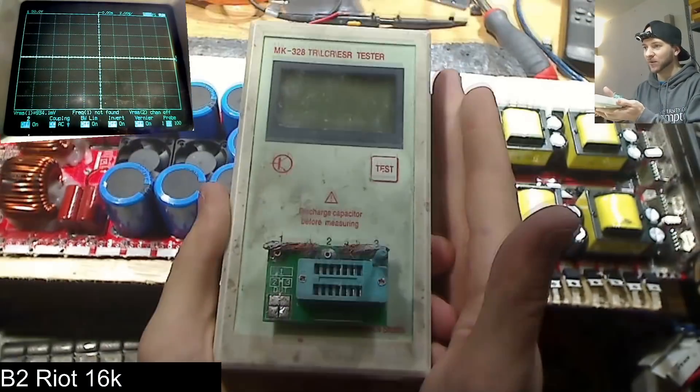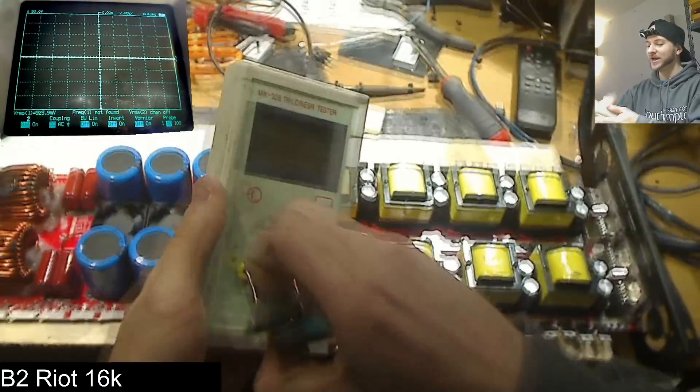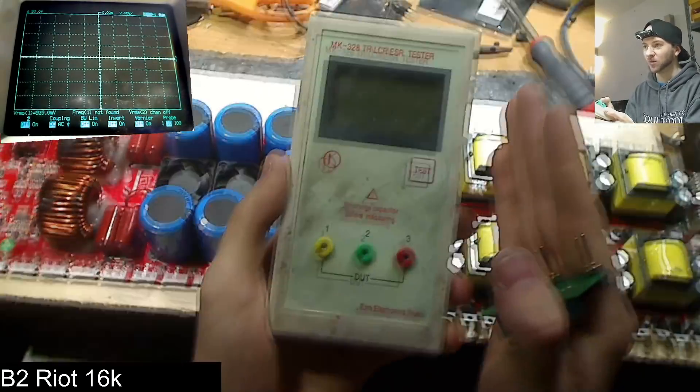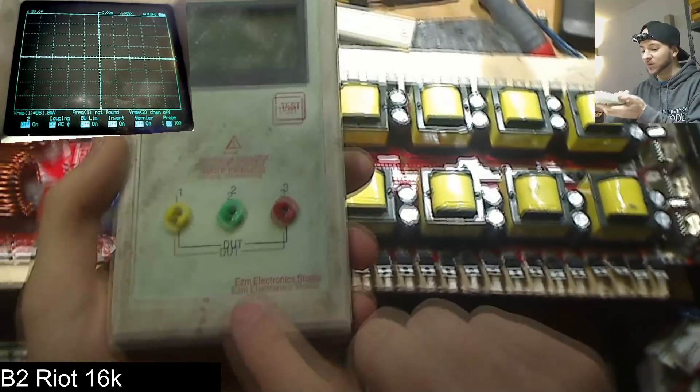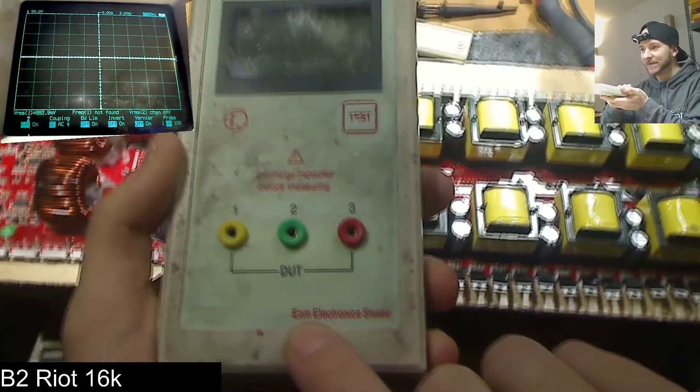If you want to get one of these, which I highly recommend, there are some issues I'm going to talk to you about today — things to look out for and what readings to take with a pinch of salt. The one you want to look out for is the one with the latest firmware, the most legitimate cheap version. It has to say EZM Electronic Studio on it.